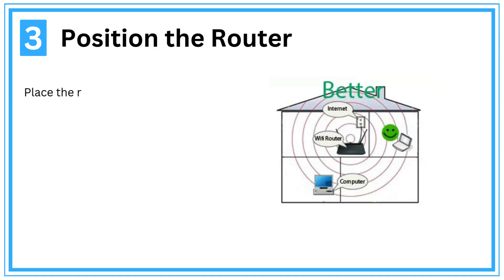Step 3: Position the router. Place the router in a central, elevated location for better coverage.